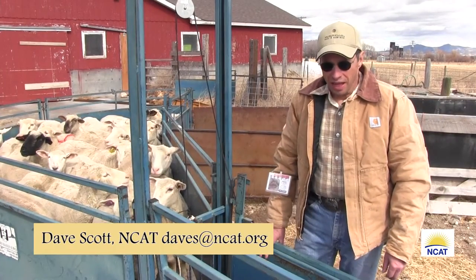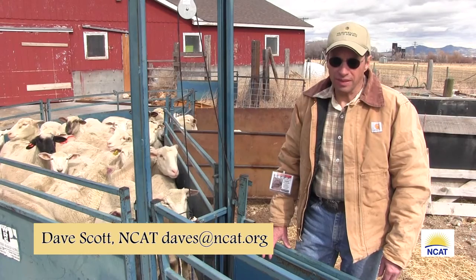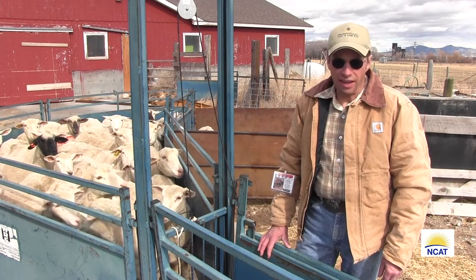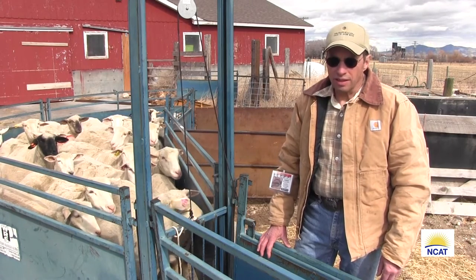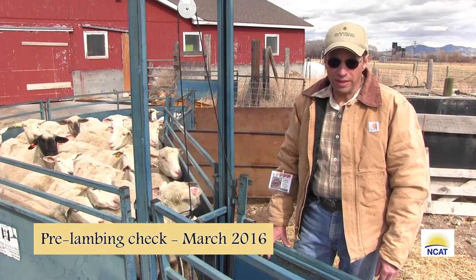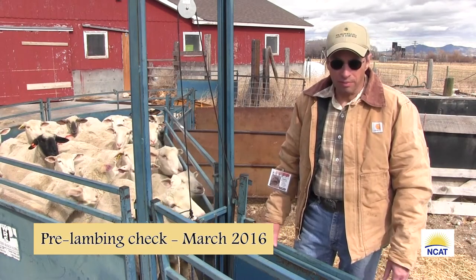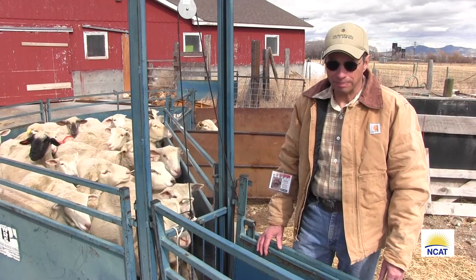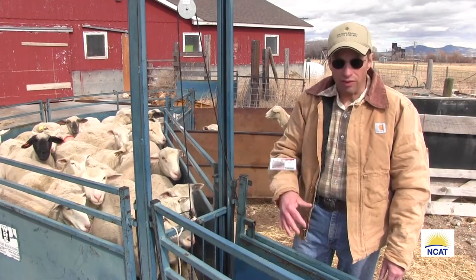Hi, I'm Dave Scott with the National Center for Appropriate Technology and we're here at our farm today, Montana Highland Lamb. It's a nice bright day and we are going to do some FAMACHA scoring of our ewes. These ewes will lamb in three to four weeks and we just want to get some baseline data of what their barber pole infection rate happens to be at this time, and we're going to use this as a reference as we go through the season.